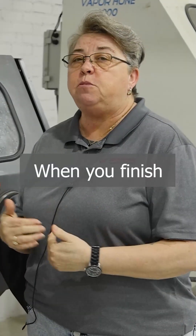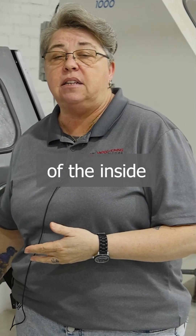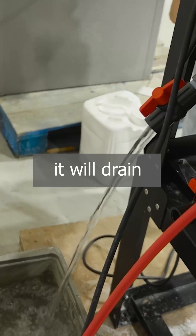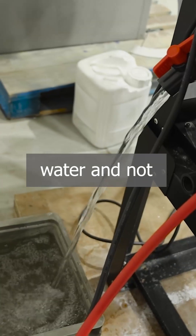When you finish blasting your part, you need to wait about two minutes to allow the abrasive to settle to the bottom of the inside of the hopper, so that when you open that overflow valve, it will drain mostly water. You'll lose some abrasive, but for the most part you're losing water and not your abrasive.